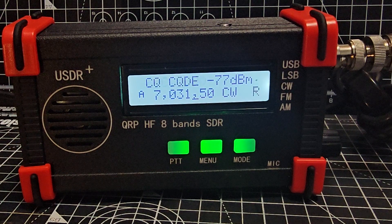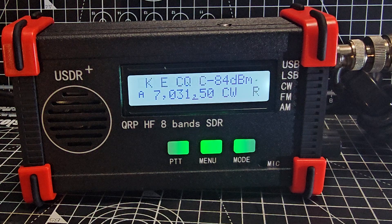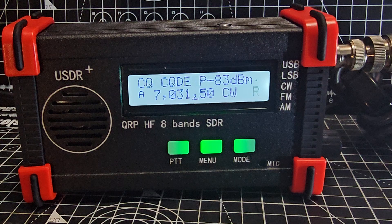It's actually working — look: 'CQ' ... 'PA3GG'. It works! Even with a weak signal and not-great conditions, we're getting very good CW decode.